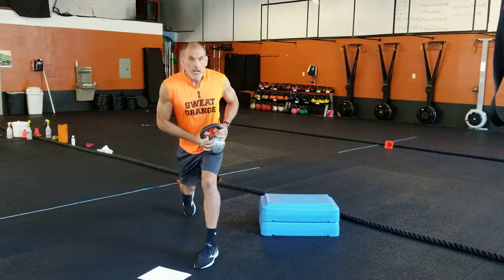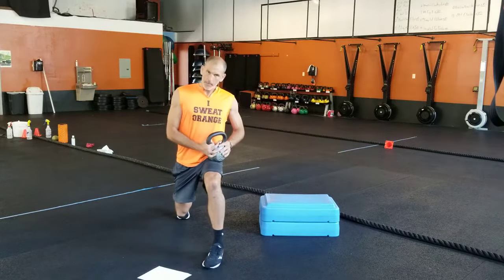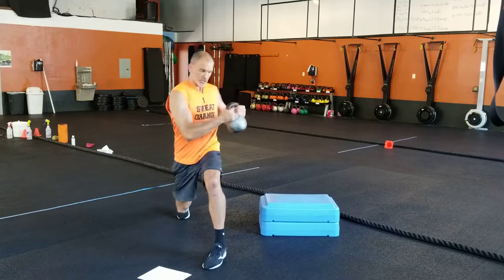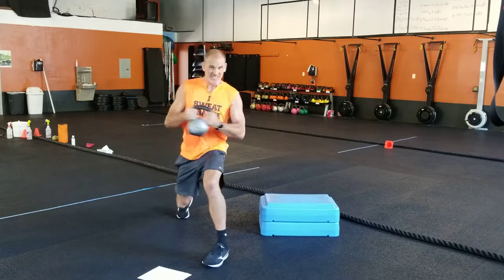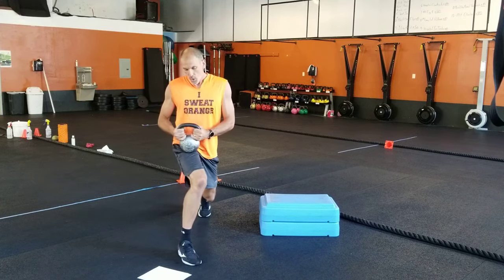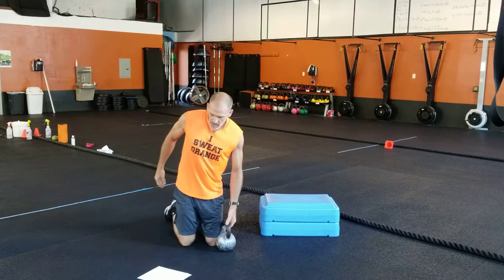Split stance twist — this is a new one, but two exercises we've done plenty. You're going to split stance, feet staggered up front just a little bit, and do your twist. We'll do eight with one stance, eight with the other.